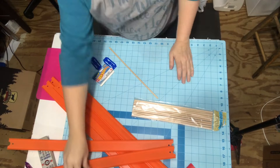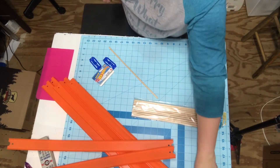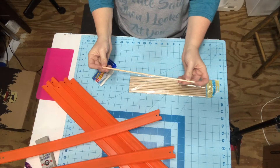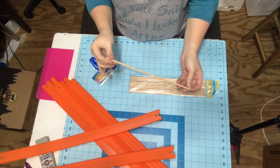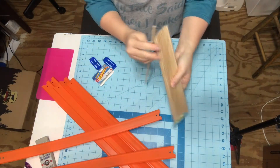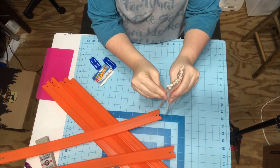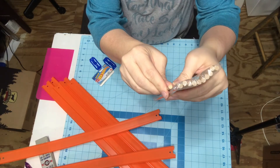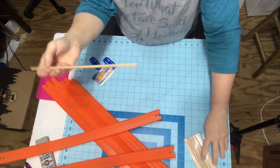Let's get started. You're going to need dowel rods - I'm almost positive it's 3/16ths. I got it at either Walmart or Hobby Lobby. They do have dowel rods at the Dollar Tree, but they are just a slight bit bigger. And if you use them, that's fine, but you'll have to make your hole in your racetracks bigger.